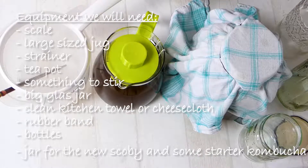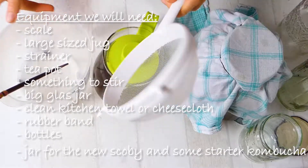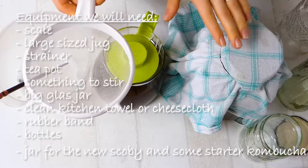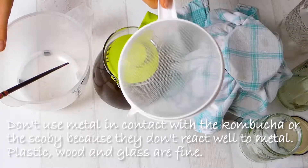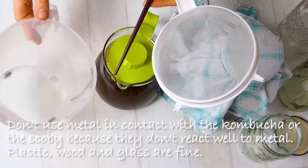Today we're going to make a first fermentation of kombucha and I will show you how we're going to do this. For this we will need some equipment — I have here a strainer, and it's best to use a plastic strainer, not metal, because the cultures of the kombucha will react to the metal and it's just not as good for them.